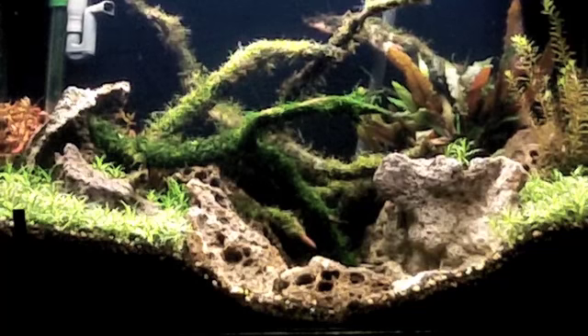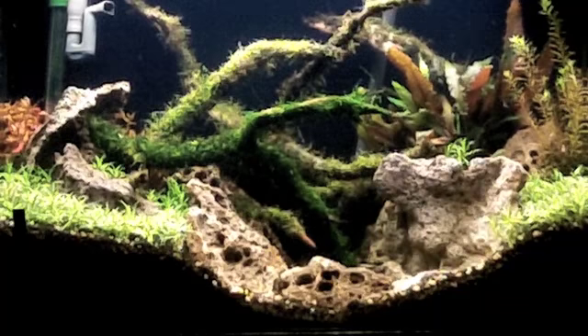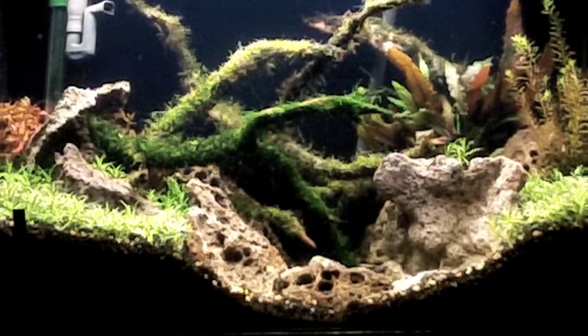With moss, a lot of people use thread because it does biodegrade. It breaks down over time, and by the time that thread breaks down, all that moss has attached itself to the wood. I still prefer to use fishing line — I just feel like it's easier to work with. I tie everything down: moss, Rickia, whatever I'm tying down, even Java Fern.